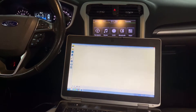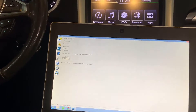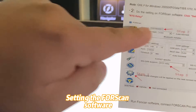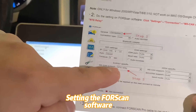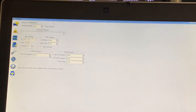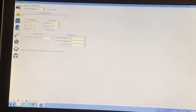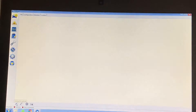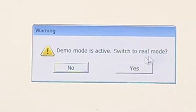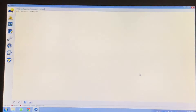Open the FORScan software. The first thing you need to do is go to Settings, then Connection, as the user manual instructs. Choose MS CAN support and choose RTS relay. Then click 'Connect to Vehicle.' It will ask about auto switch to rail mode — click Yes.